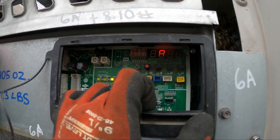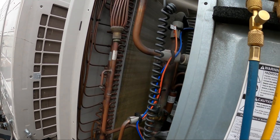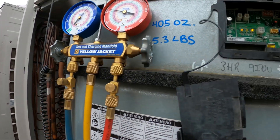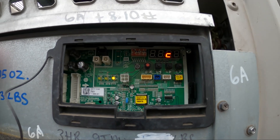Now for vacuum mode, give it a chance to open up all the solenoids and all the EEVs so we don't have any trapped refrigerant. Now that we're in vacuum mode, we're good to go.